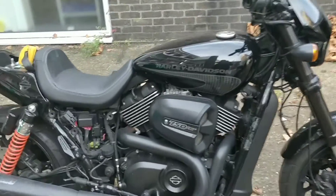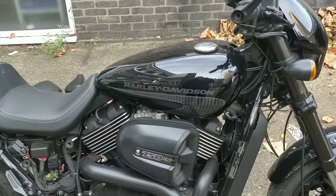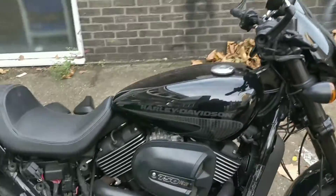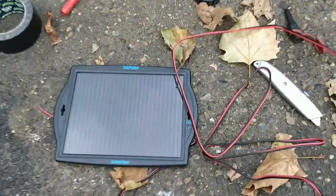The battery on my Harley is dead. I think the alarm killed it — I just don't use it enough. And I can't use a trickle charger because I have no power in my garage. So what I've got is I've had this Oxford solar panel for a while.